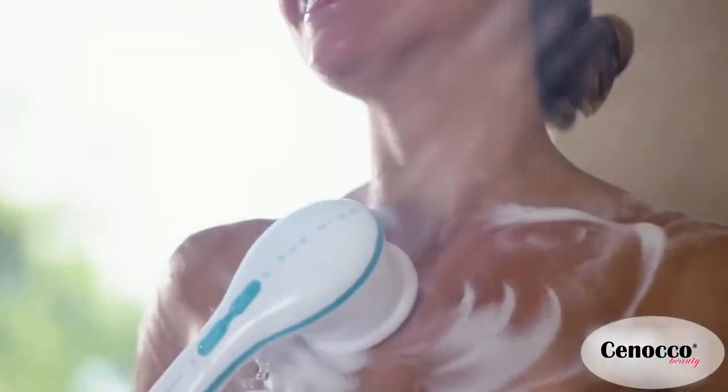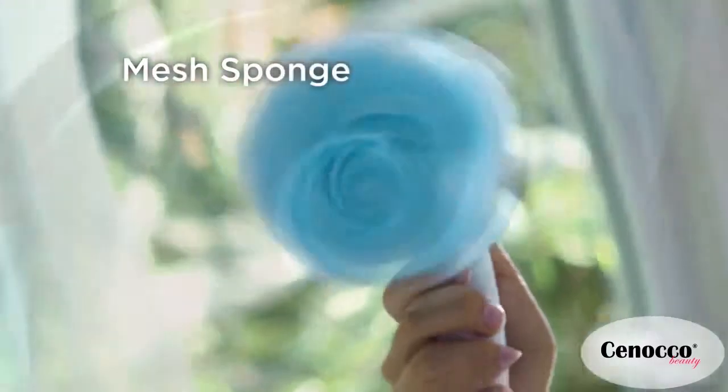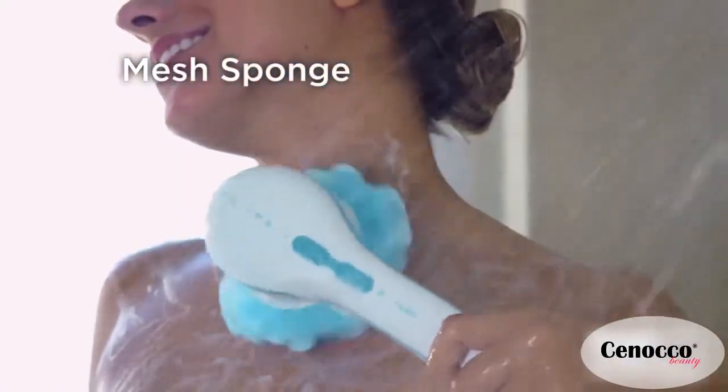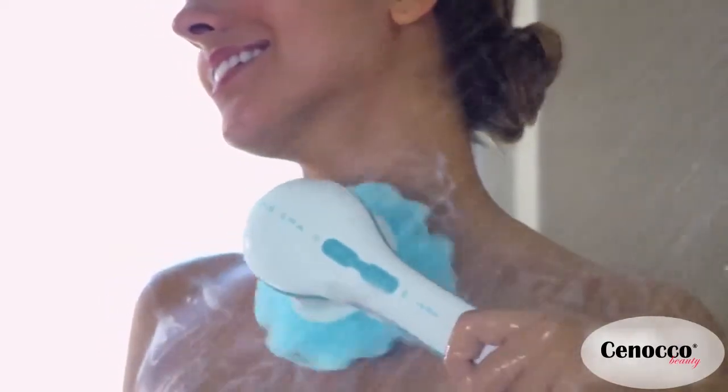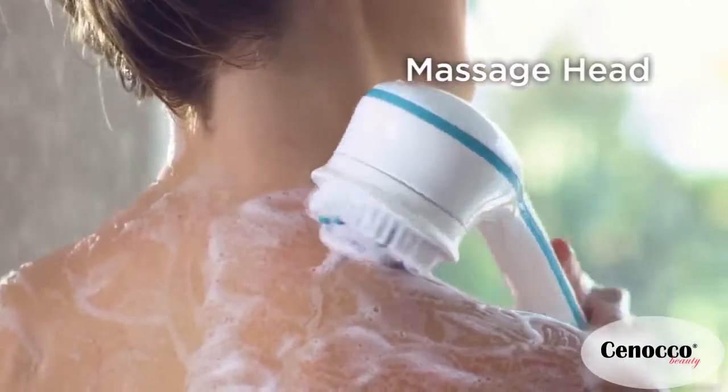Dry skin could make you appear older. Use the Spin Spa's mesh sponge for gentle exfoliation, giving your skin that clean and healthy glow every day. For tired muscles, use the massage head to soothe aches.